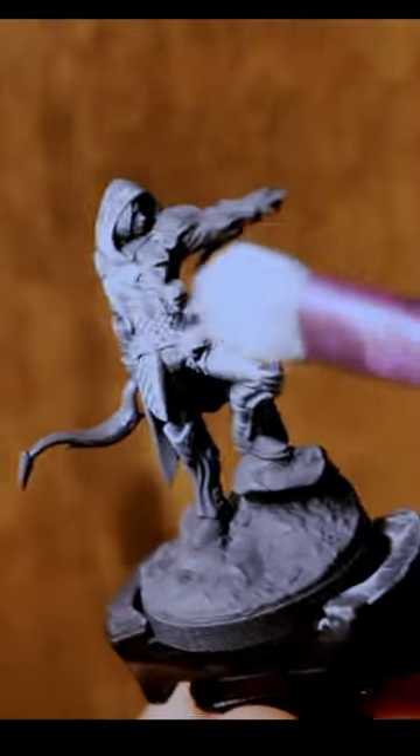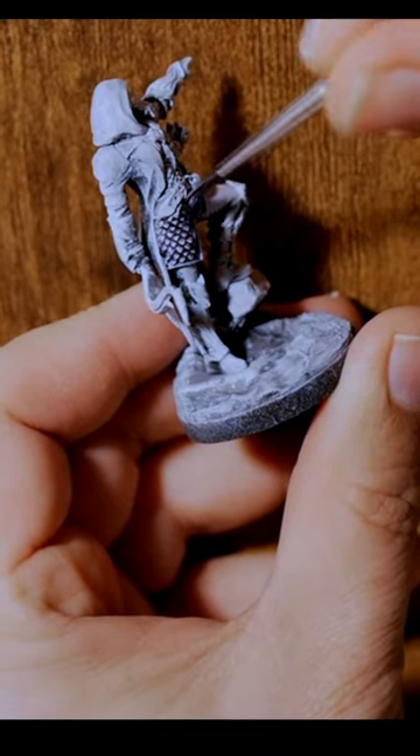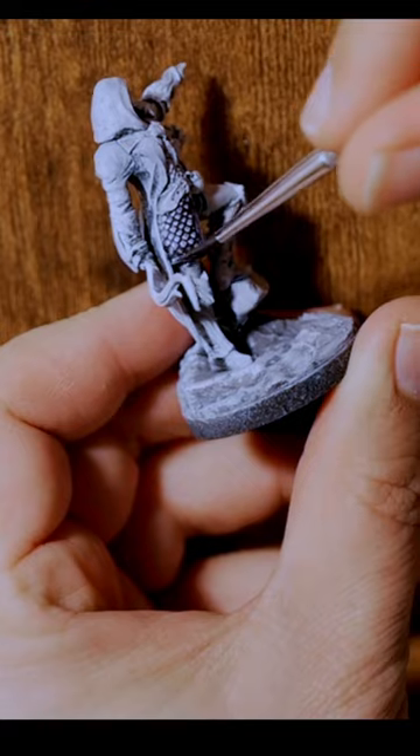I'm using a heavy dry brushing technique with white acrylic to bring out the details and help make our future colors pop. Here's where we get to see the magic of speed paint. Watch the shadows and highlights appear as I paint her armor with Broadsword Silver.